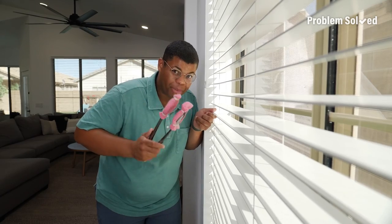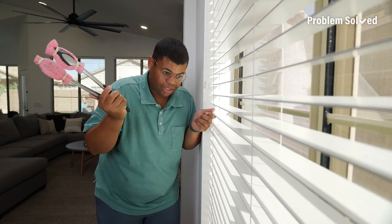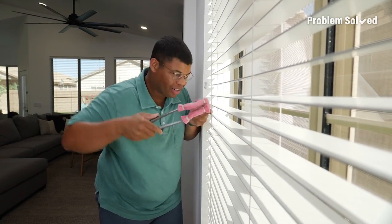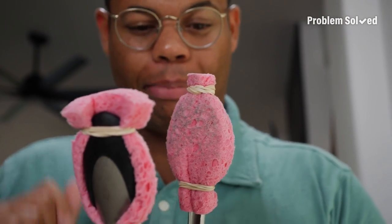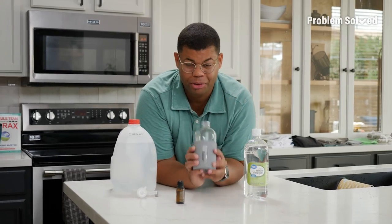Now we're ready to clean — it's going to be just this easy. Even though you're going one slat at a time, it goes really quick. Look at all that dirt we're picking up. Get some tongs and a sponge — I know your blinds are dirty. For an even better clean, you can make a simple dusting spray.